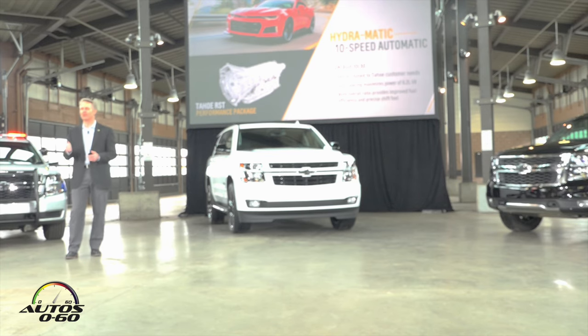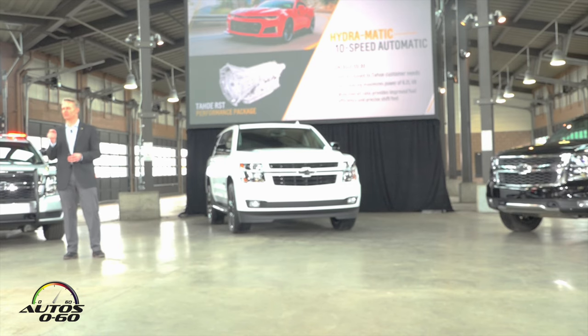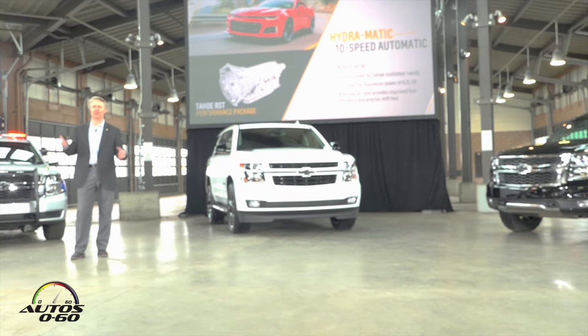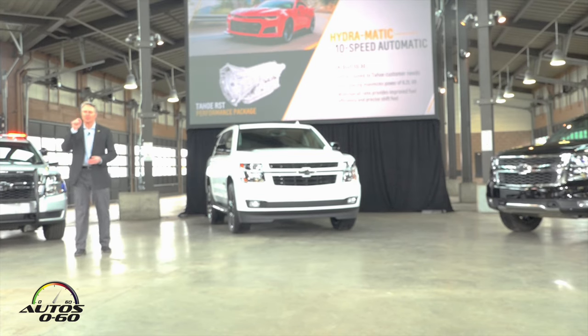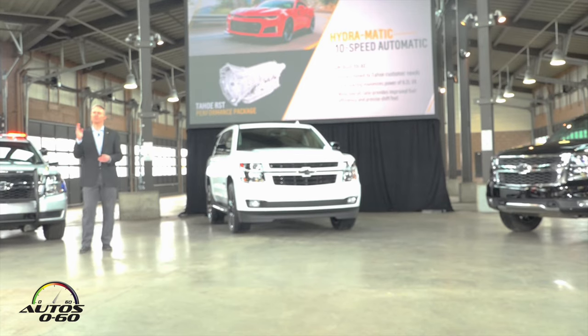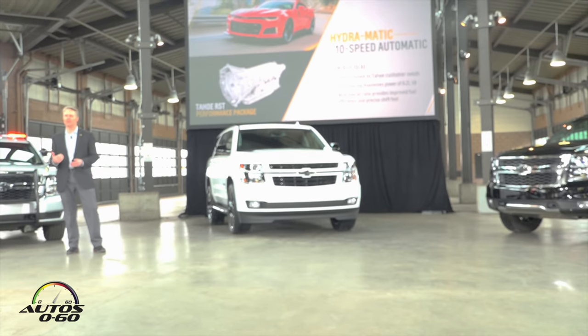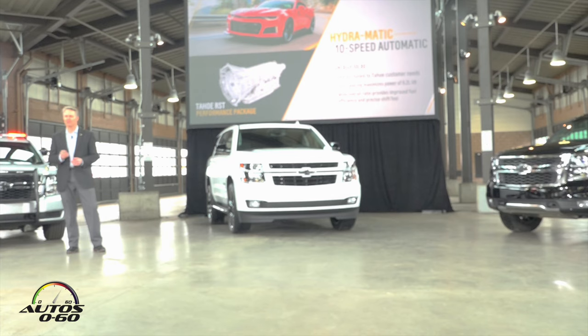In the Camaro it delivers fast, crisp, and accurate shifts — and that's exactly the way it performs inside this Tahoe RST performance package as well. I want to emphasize accurate. This transmission does a great job utilizing the full wide gear ratio spread inside the gearbox. A 7.39 gear ratio spread across the range of gears allows this engine to stay in its peak torque and power delivery band when you want to drive aggressively and get maximum performance. At the same time, it gives you the optimal gear on the highway to maximize fuel economy. We're very excited about this new transmission.